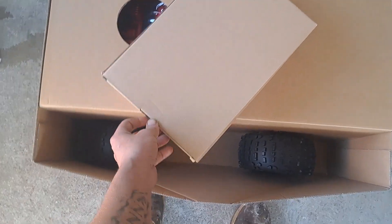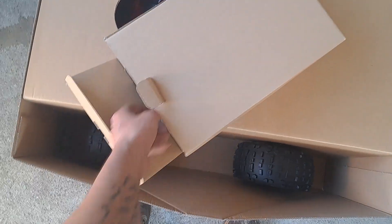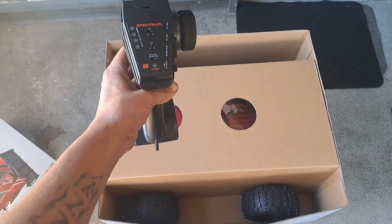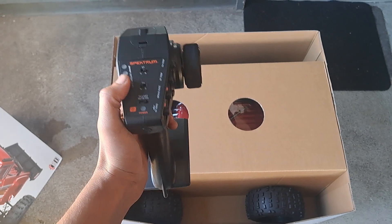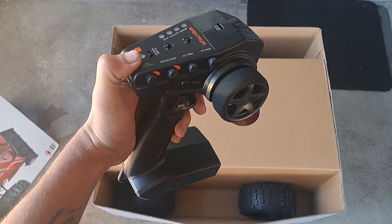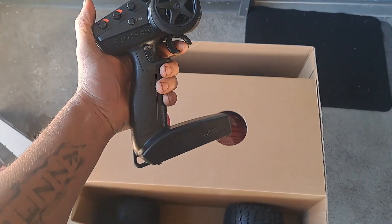This is such a big vehicle — it's crazy. I think it's bigger than the Kraton 8S. So the remote — it's got the Spektrum DX3. It can tell you the life of your battery right there. It's got your reverse steering, reverse throttle, throttle trim, steering trim, brake rate, and all that good stuff.